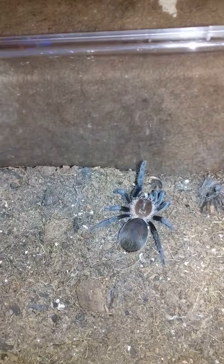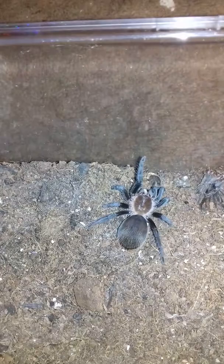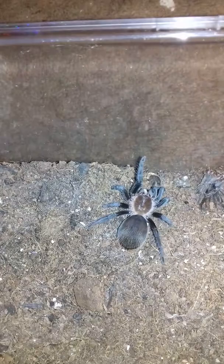For the scorpions as well — I had a scorpion have about 30 odd babies, and when they all left the mother's back I put them all in one tank and just dotted freshly killed maggots around, and they all did well feeding on those.